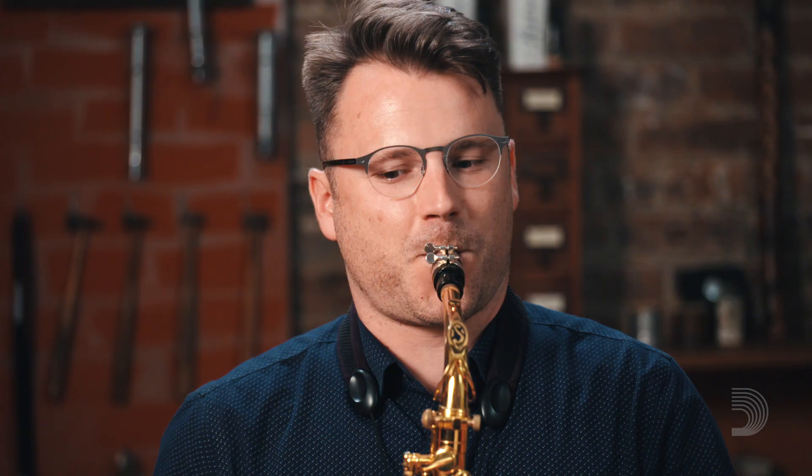Let's try it with saxophone. What if you do the uh syllable? [plays] It's the same — kind of spread, kind of foggy, lax center, lax direction. Now show me the E. [plays] More focused, more centered.